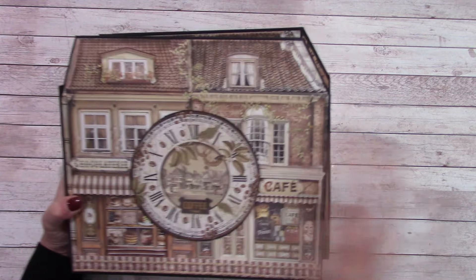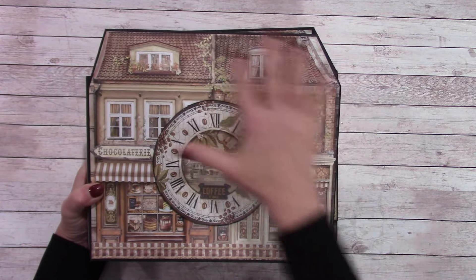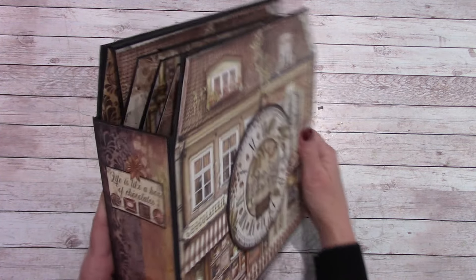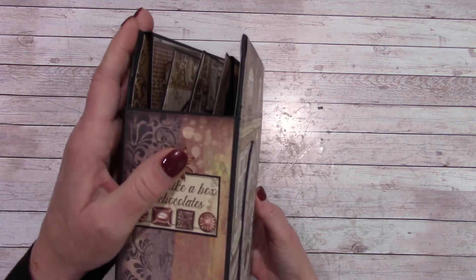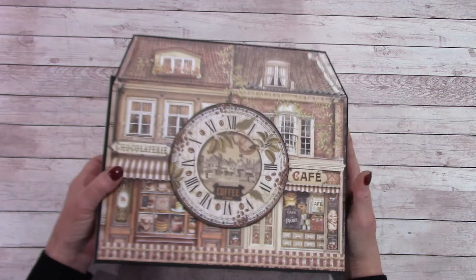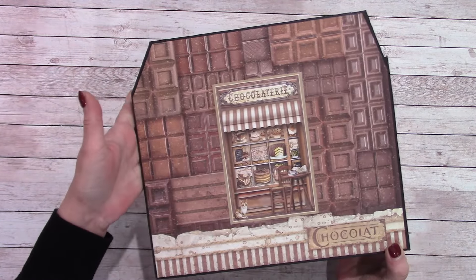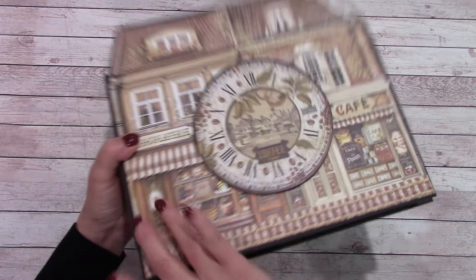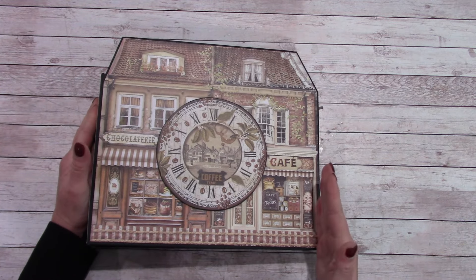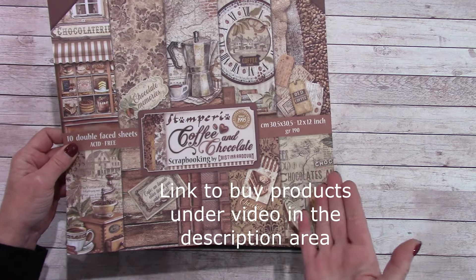On this design I went ahead and angled the top. I saw the paper in the paper pack and thought it'd be kind of cool to make it look like a storefront or house. On the inner pages you can see they're all angled in and protected behind the chipboard even on this side. This paper is awesome. Since this was such a large album I ended up using three of the Stamperia Coffee and Chocolate 12x12 paper packs.